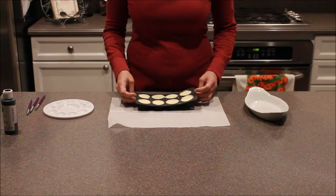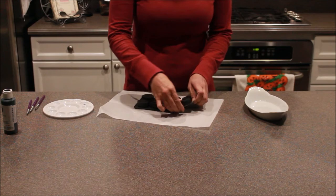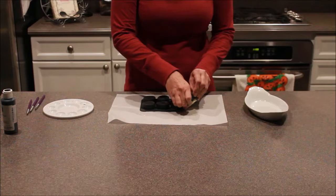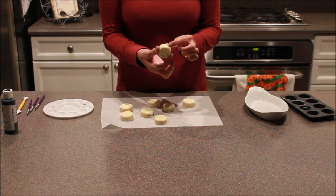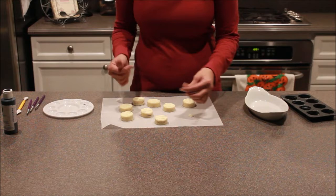Now that these have set, I can touch them and they're not sticky. I'm just going to turn them over. You can stretch your mold a little bit to loosen them, but usually they kind of just pop out, or you can lightly push — you don't want to push too hard because you don't want to smash the picture in the front. Once you've got them all out, you might have a lip on them — just pull that off. It happens when you overfill. You can also take one of your tools and just smooth them out.